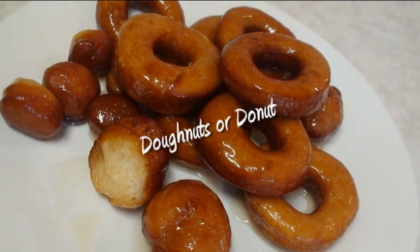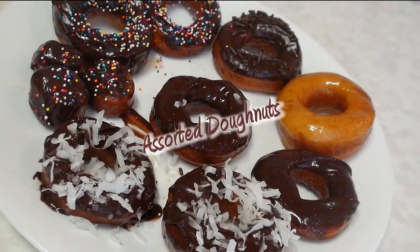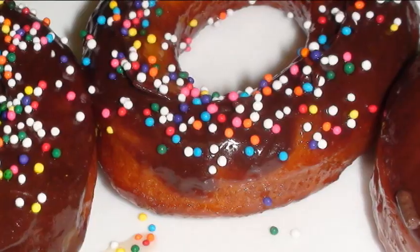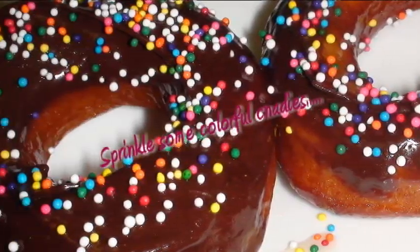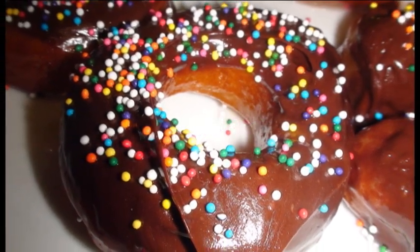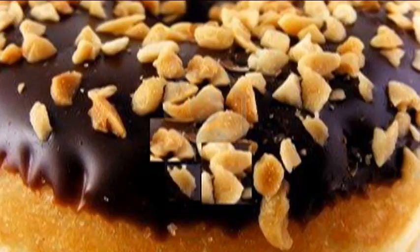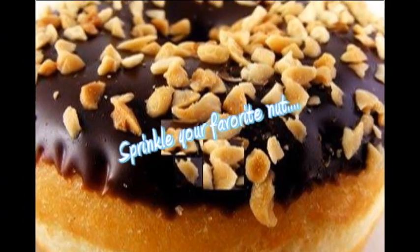Hi, welcome to my home kitchen. I'm Bona and today I'm making eggless doughnuts. Making doughnuts in your own home kitchen is very easy, and they are best when served warm. Make these doughnuts any time you crave them — fresh and enjoyed with all kinds of toppings: coconut, nuts, or colorful candy sprinkles.